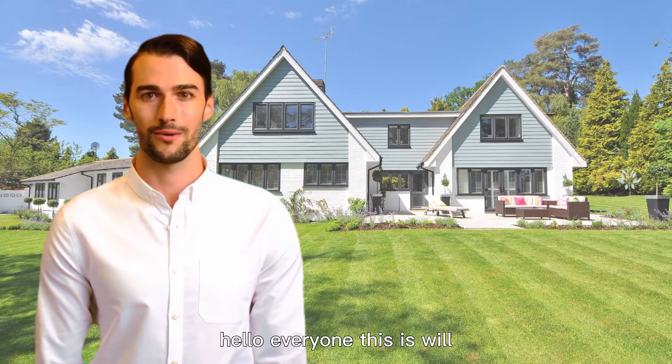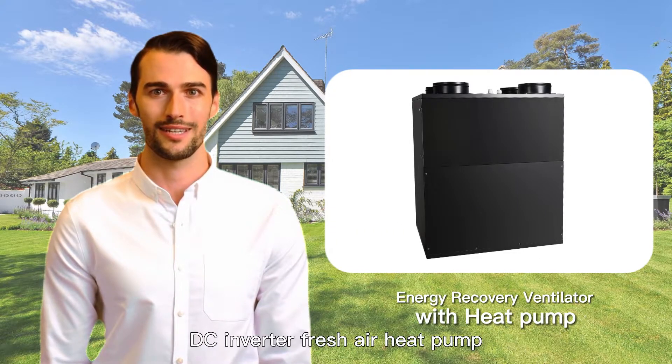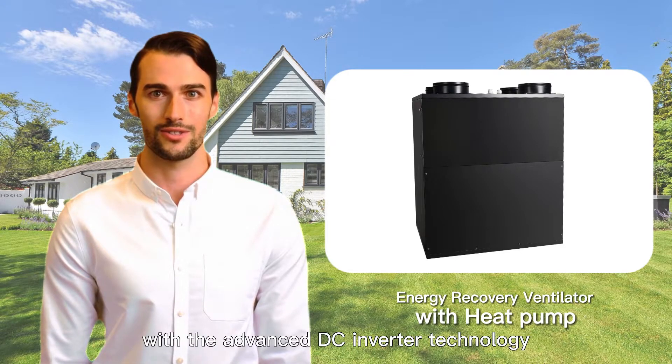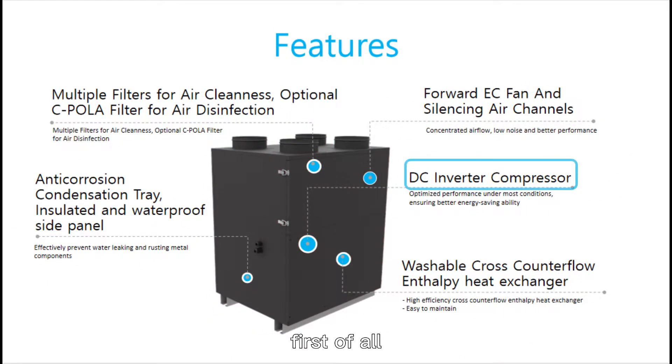Hello everyone, this is Will. I would like to present a high-tech product called the DC inverter fresh air heat pump, which is innovative in the world with advanced DC inverter technology for fresh air treatment.